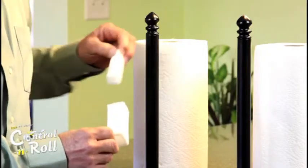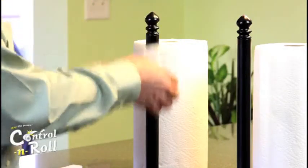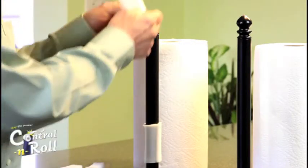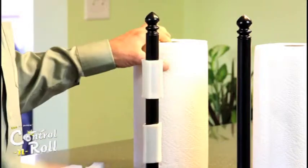Pull out the largest inner core of the Control & Roll and slide it over the bar. It's best to use two Control & Rolls with this type of dispenser. Then slide the paper towel roll over the Control & Rolls.